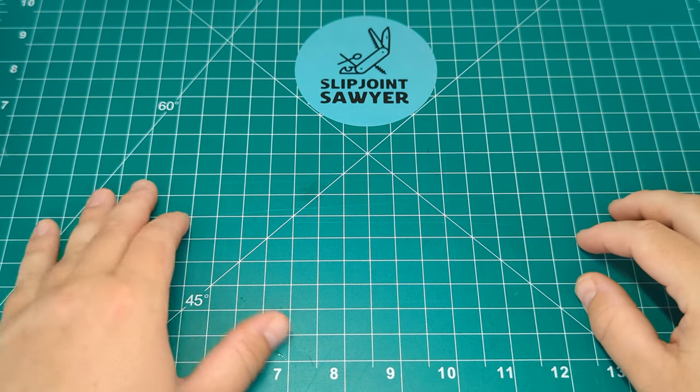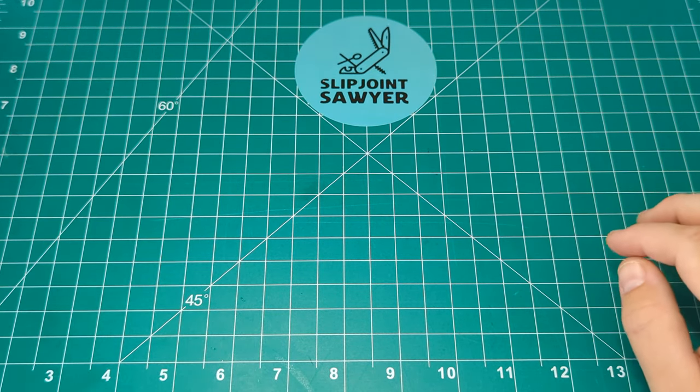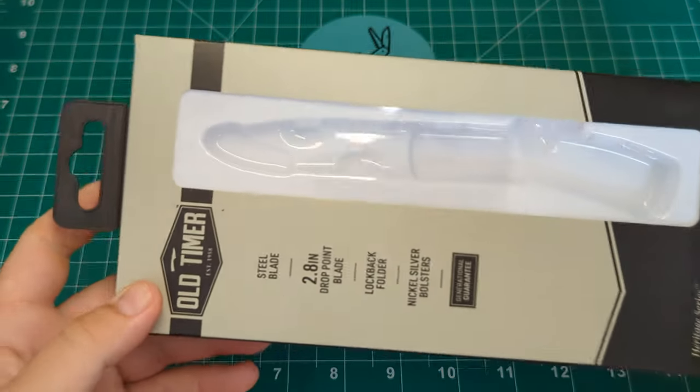Hello everyone, welcome to Slipjoint Sawyer. Today we're going to be taking a look at another Old Timer knife, and this is another one from their heritage series.